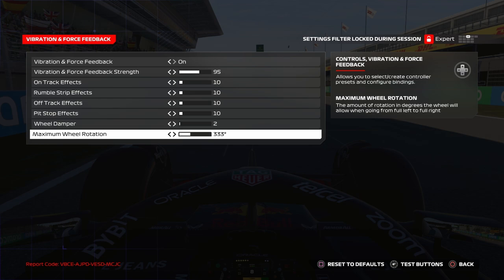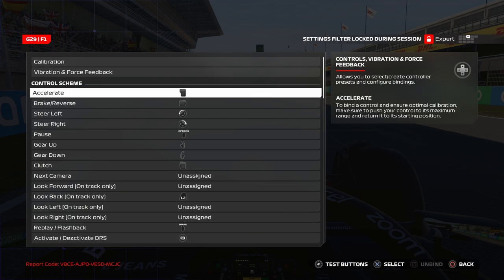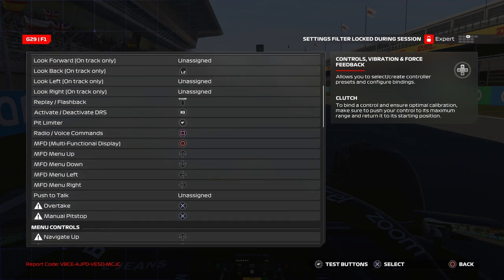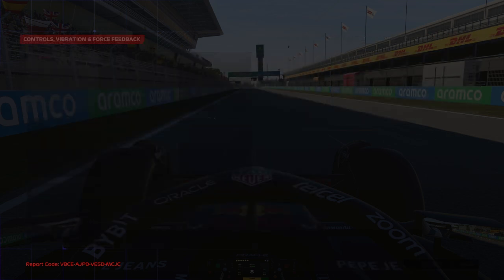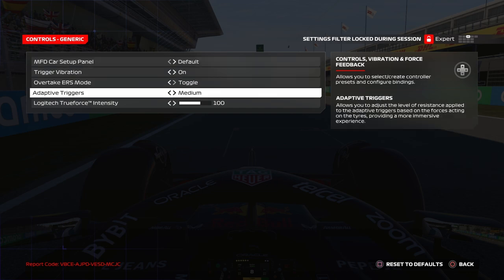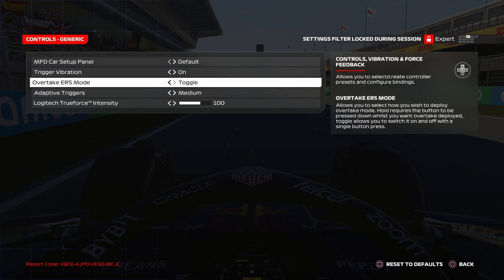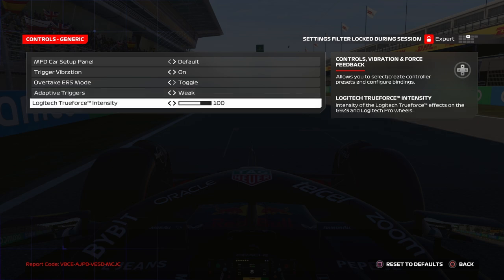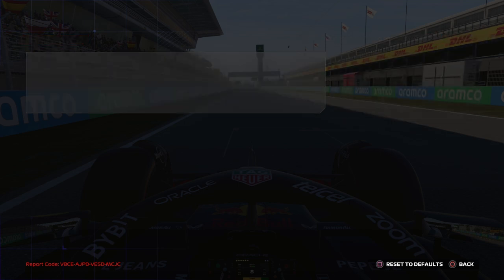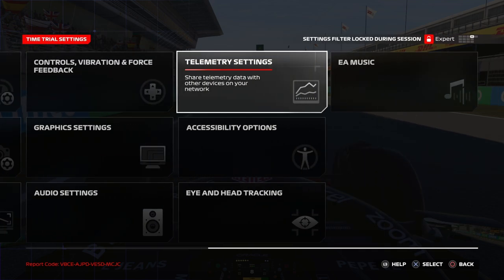So those are pretty much the full settings. In generic settings, I put it adaptive. For ERS mode I prefer toggle, not hold. Logitech True Force Intensity — that's specific to the Logitech G29 — I put it at 100, which is the default value, and that's good.